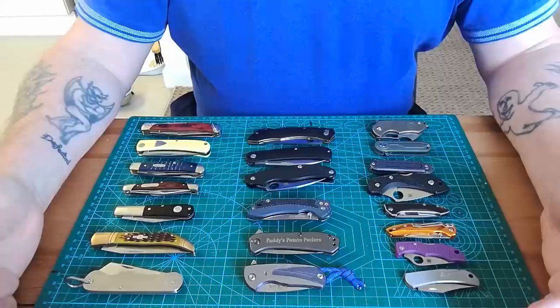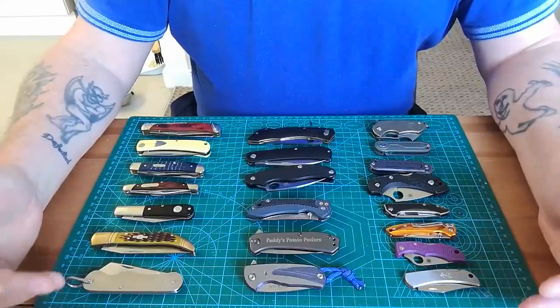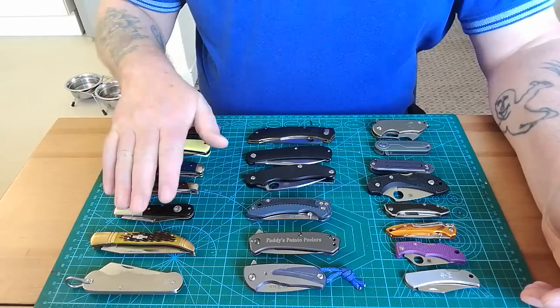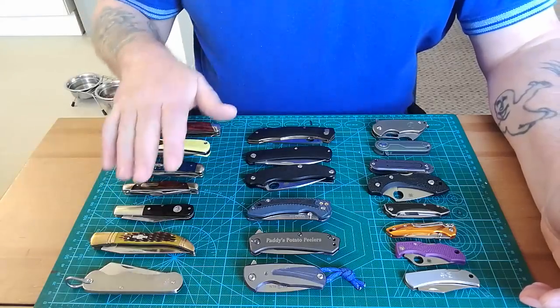I love to carry a small knife in my pocket as a secondary knife. I love traditional knives — I'm just getting into them. I haven't got many; they're on this side here and I'll leave them to the end.